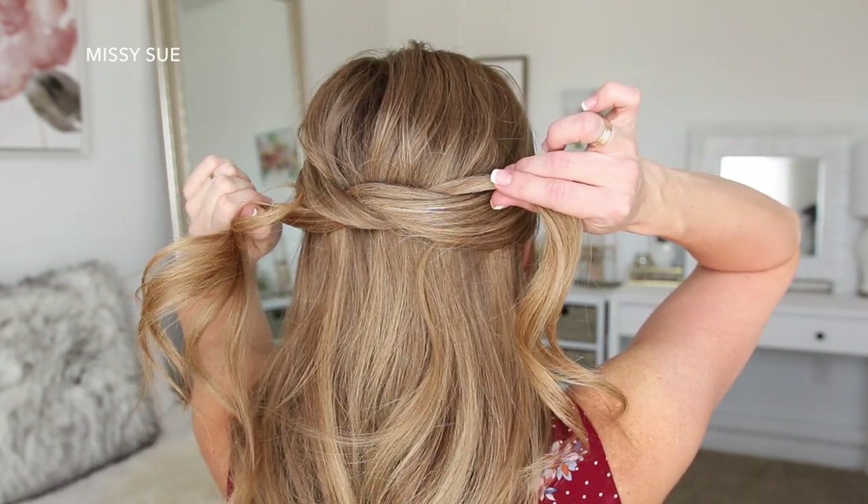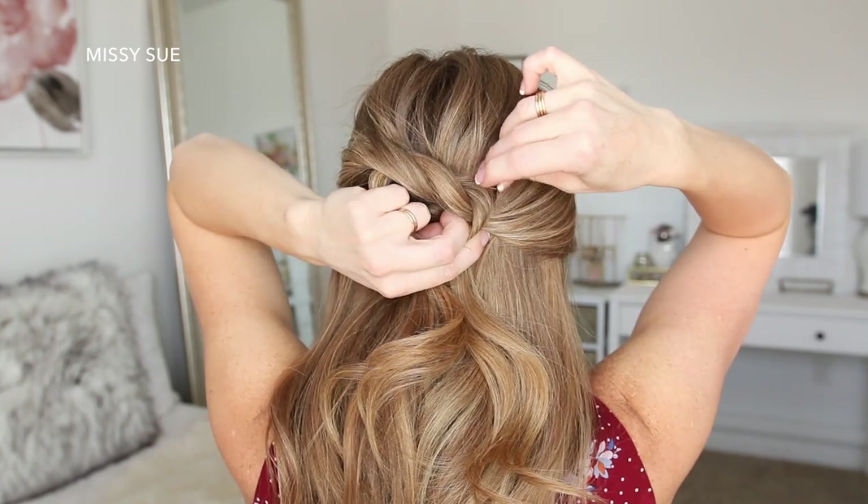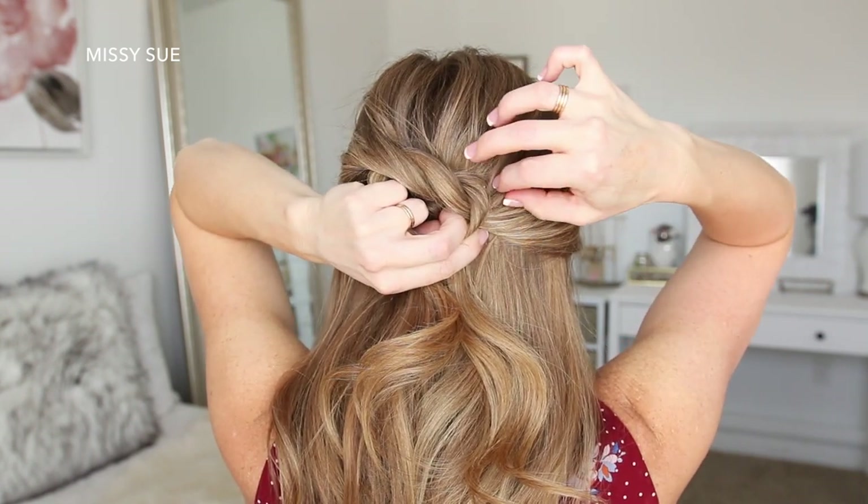So the hair doesn't slip out, I'm going to slide two bobby pins into the top part of the knot to help hold it in place.